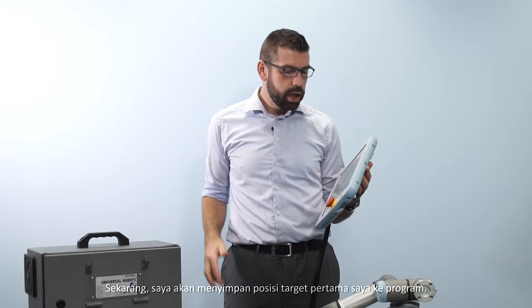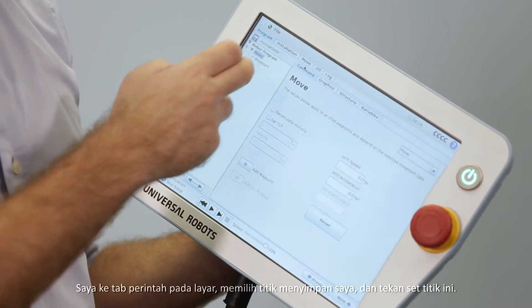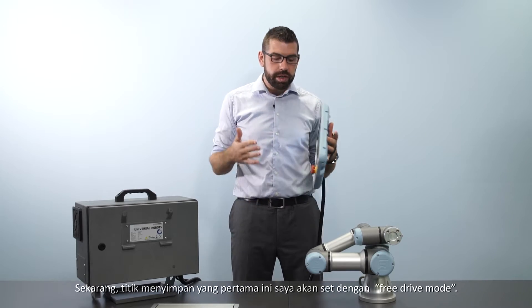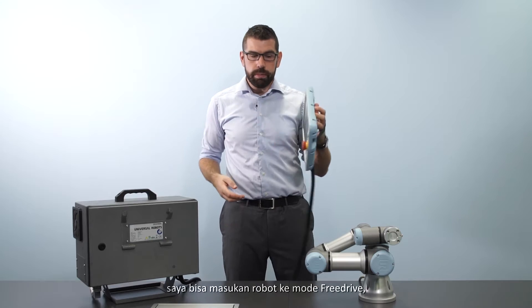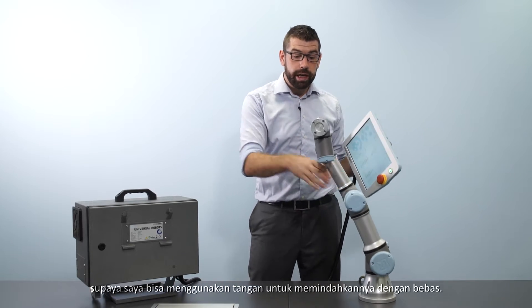Now I'm going to save my first target position or waypoint into the program. I will go to the command tab on the screen, select my waypoint, and then press 'set this waypoint'. For this first waypoint I'm going to use free drive mode, so by pressing the black button on the back of the teach pendant I can put the robot into free drive mode and move it around freely by hand.